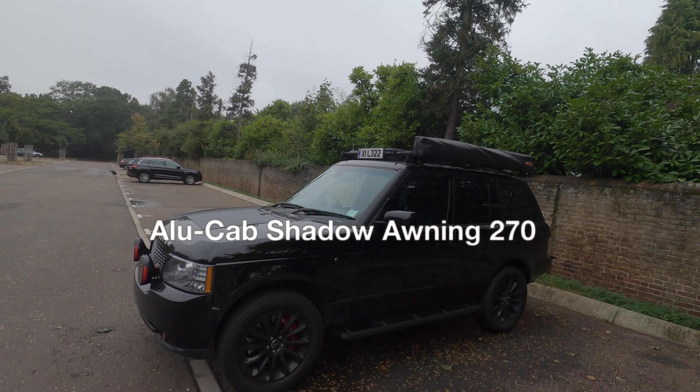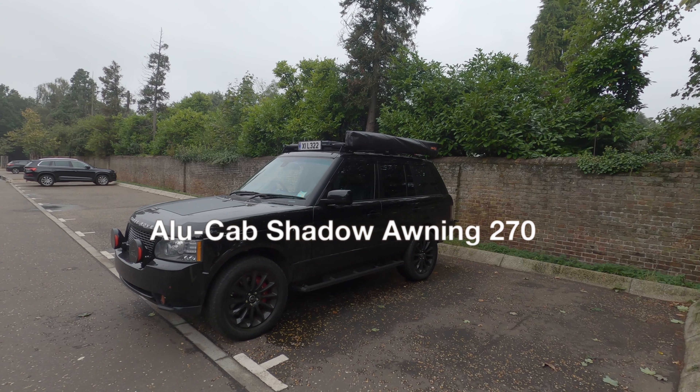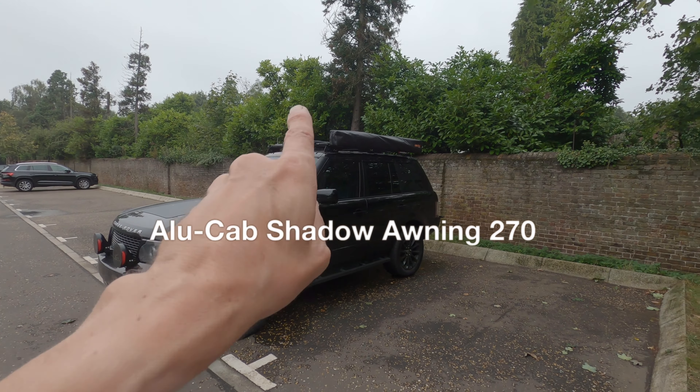Hello everyone, welcome back to the channel. If you've been following me on Instagram, you saw me put a reel up about this, which is an Alucab Shadow Awning 270 in two meters length.